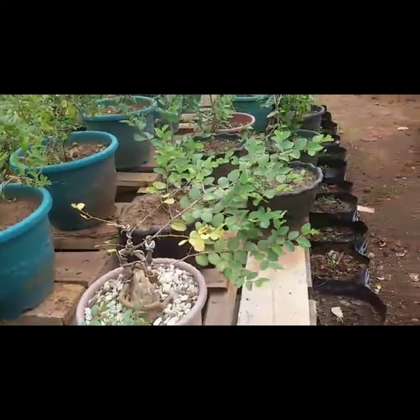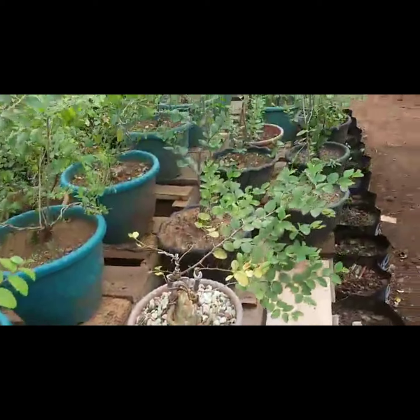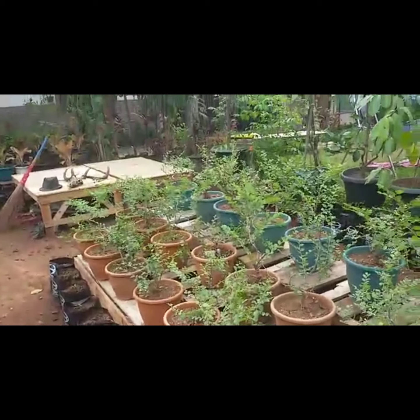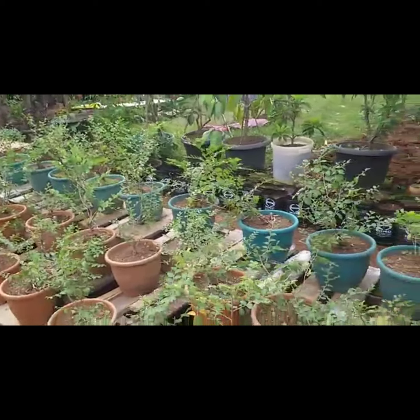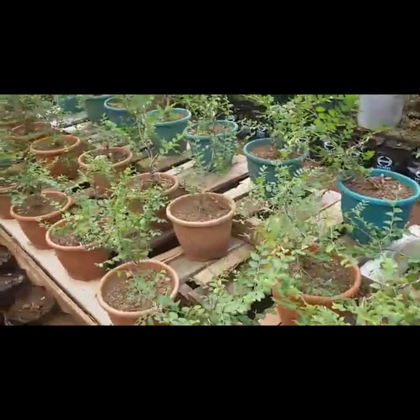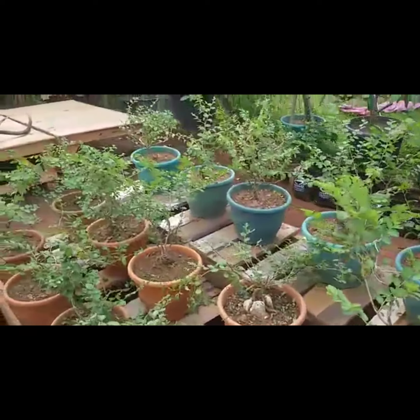Di sini pohon bidaranya sudah dimodel-model bonsai ya, biar rapih dan bagus. Banyak dibudidayakannya. Bisa di rumah. Ingin mendapatkan pohon bidara ini bisa langsung ke saya saja. Bisa di rumah, itulah ya, tanaman milik Pau Sotayung.